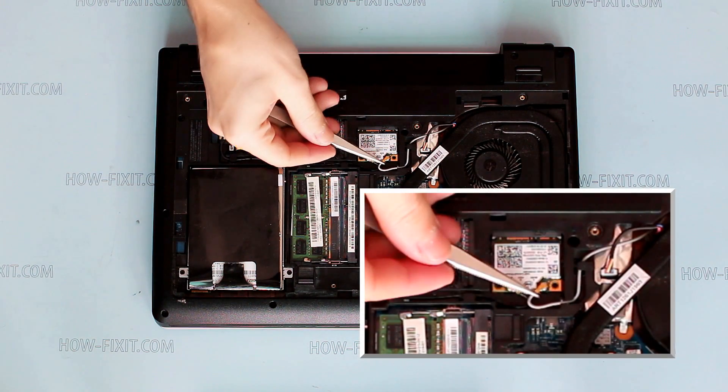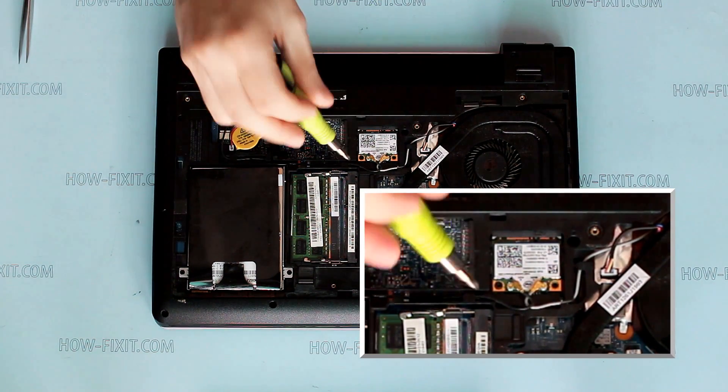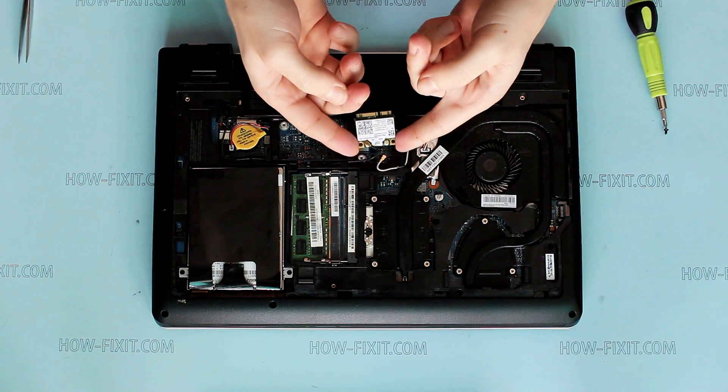Disconnect antenna cables. Remove the screw that secures the wireless module. Now it can be removed or replaced.